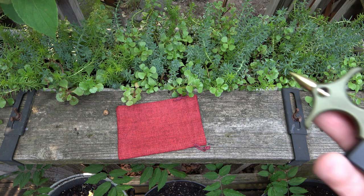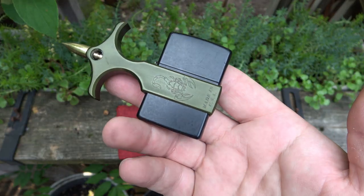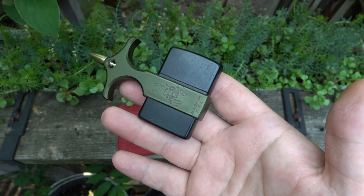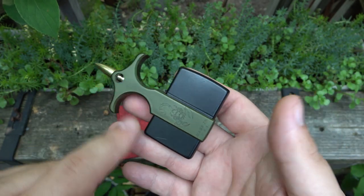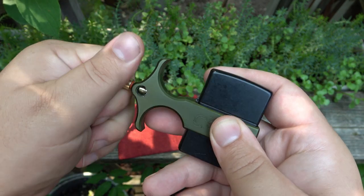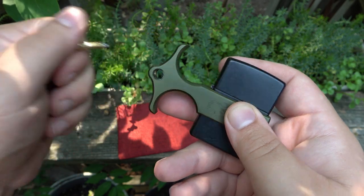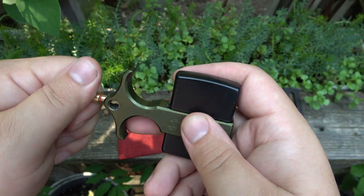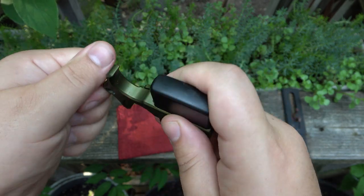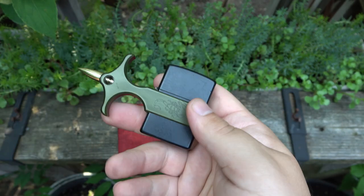So here it is — it is a Zippo holder. Like I said, I know I've seen this or something very similar before. This one's green, it has a brass insert which is actually removable — it unscrews. So we pop that out, show you that, pop it back in. I put my black simple Zippo in here. I've actually been carrying this for two days now since I got it.